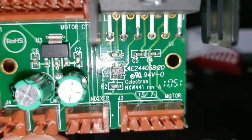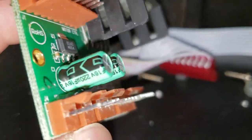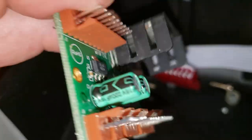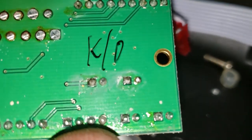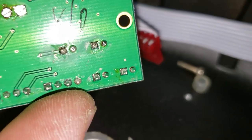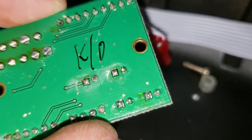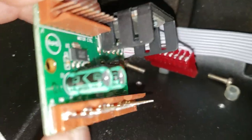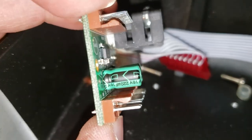I am curious about all the writing on it — whether somebody has already reworked this board at least once, either at the factory or the previous owner. That may just be marks from somebody having desoldered and replaced the capacitors. If so, that'll be my first attempt — check these caps, and if they don't check out I'll replace them and hopefully that'll fix it.